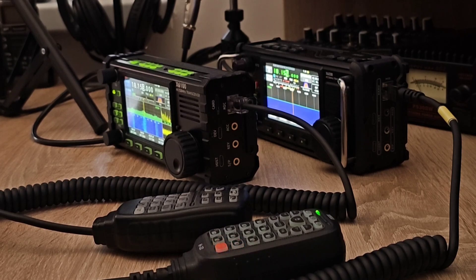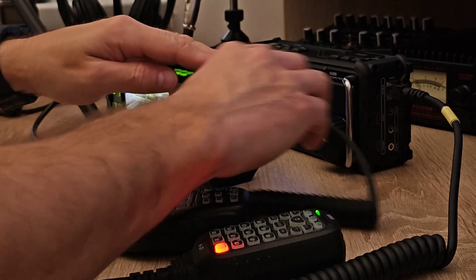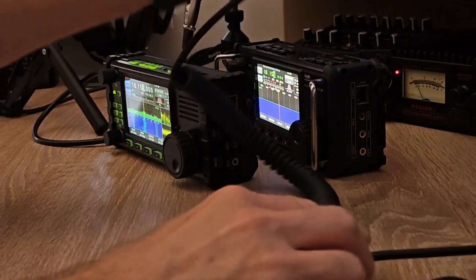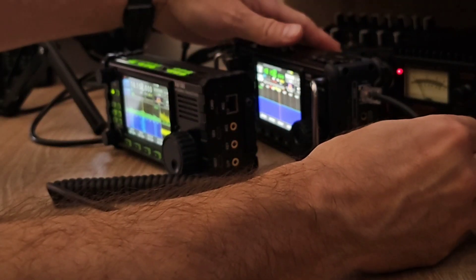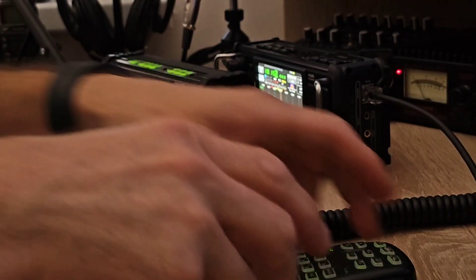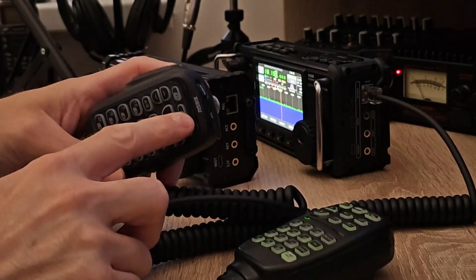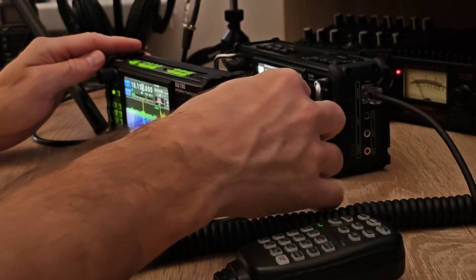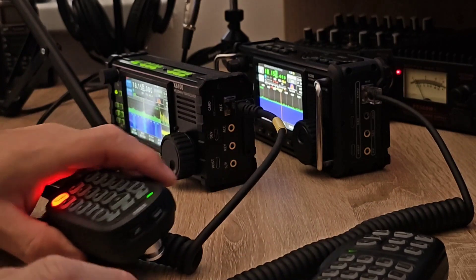The next and final test — I'm going to swap both microphones. I'll connect the other microphone to the latest model, the Xiegu 6200. So the original microphone from the Xiegu 6100 is connected to the Xiegu 6200 — you can see the LED is lit. And of course, the Xiegu 6200 microphone is connected to the Xiegu 6100 radio. Let's test this audio configuration.